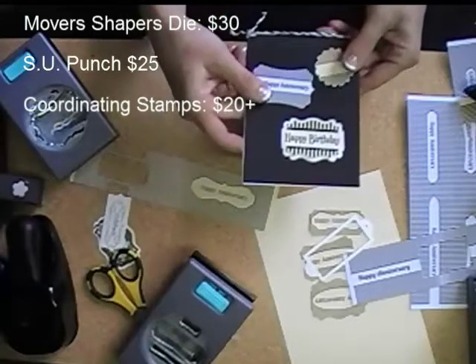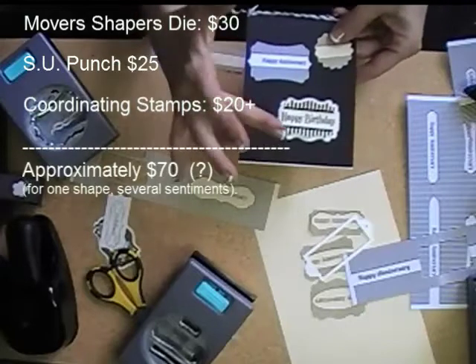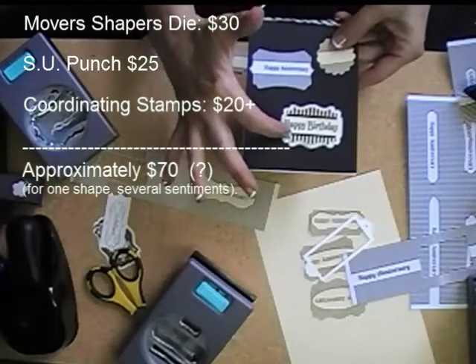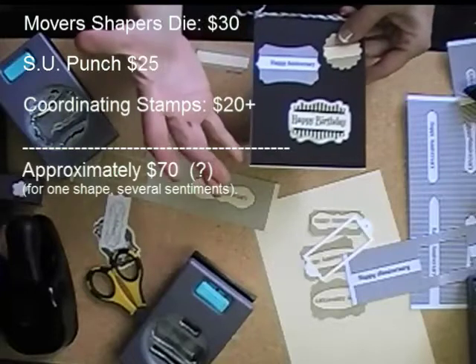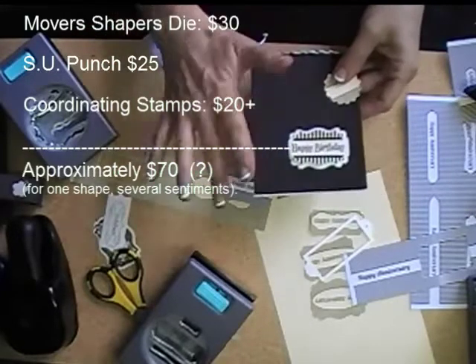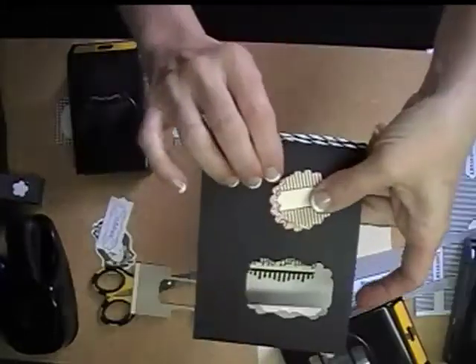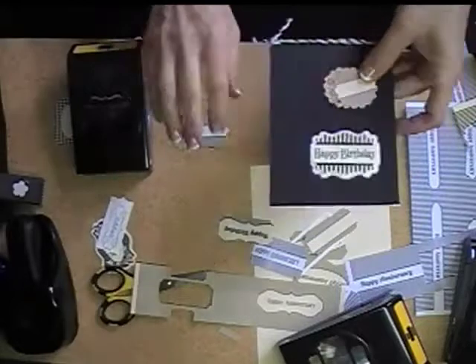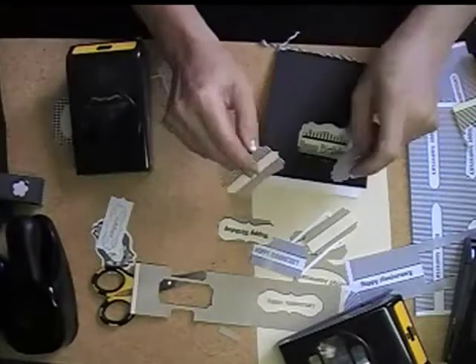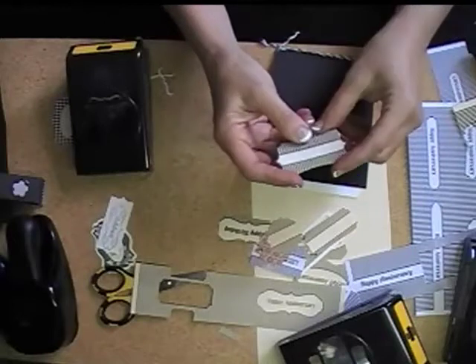But that's a pretty big investment. For one design, you're spending probably 30 or 40 dollars for the movers and shapers, probably $25 for the punch. So, you're at what — two to get this kind of versatility for one design. So, that's why I like this. Cute, huh? So that is my version of Kay's design.